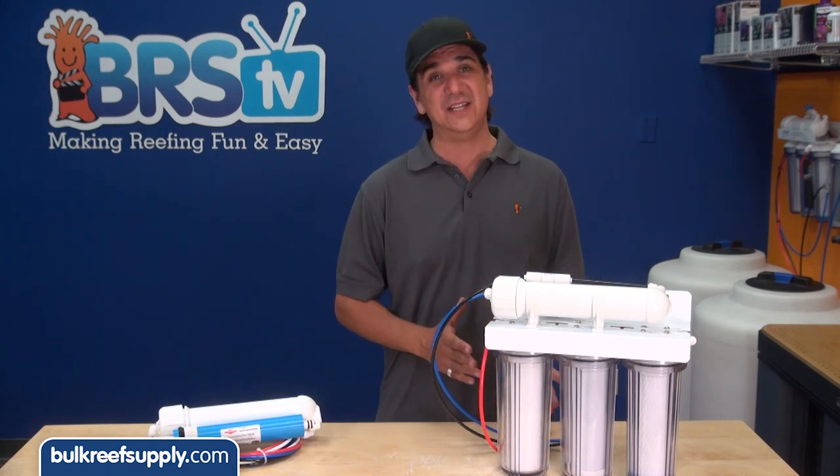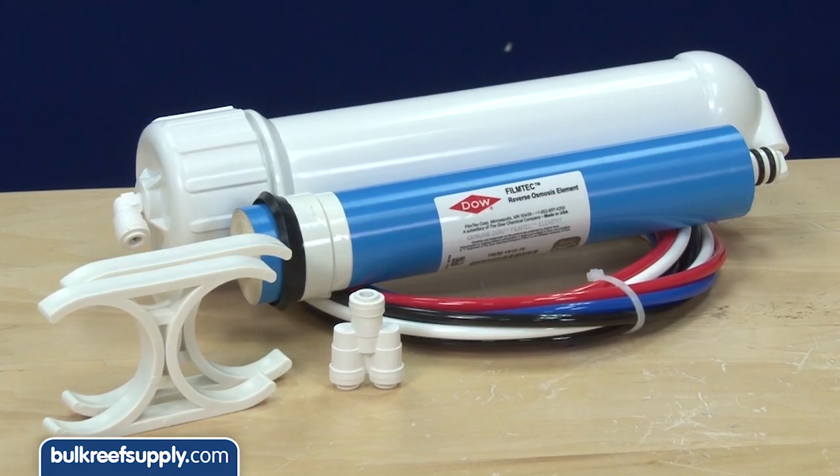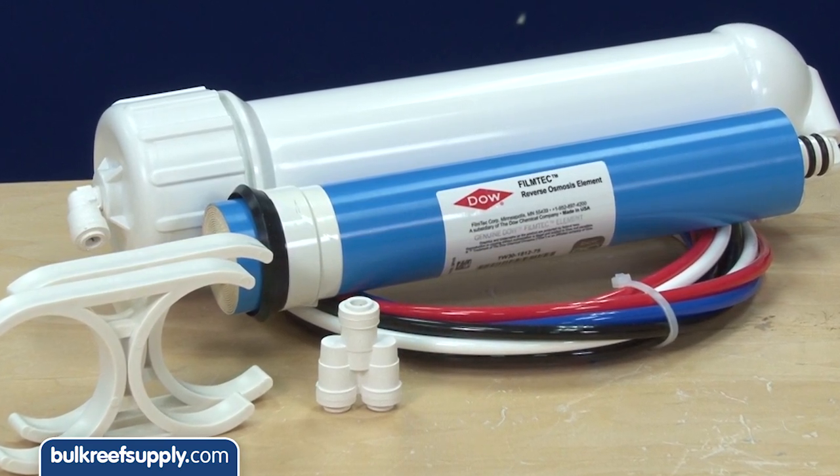This week we are going to install a 150 gallon per day upgrade kit for your RODI system. This kit basically doubles the output of your standard 75 gallon per day system to 150 and effectively cuts the waste water in half by adding a second membrane.